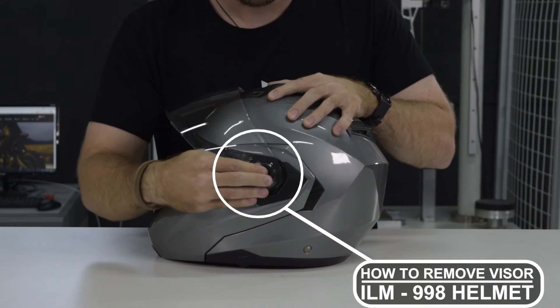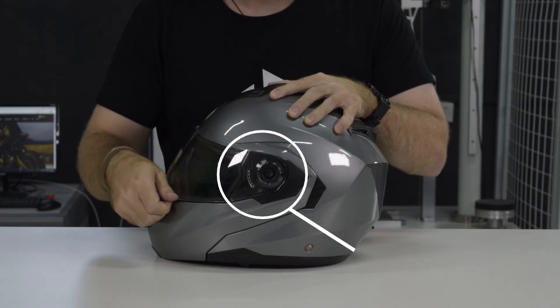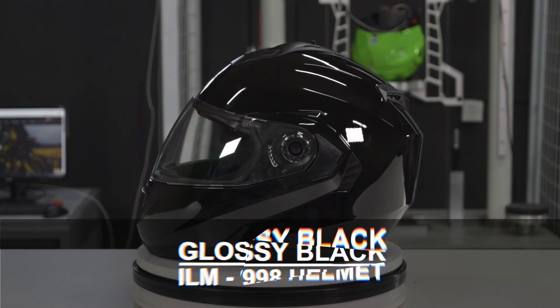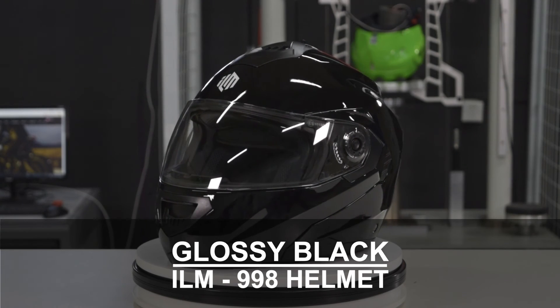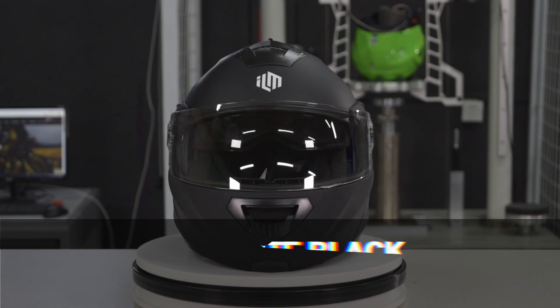To replace the visor, go ahead and put the visor back in the upright position and just push back until you hear it click. This has been a little bit about the ILM 998 dual visor full face flip up helmet. From all of us here at ILM, ride safe.